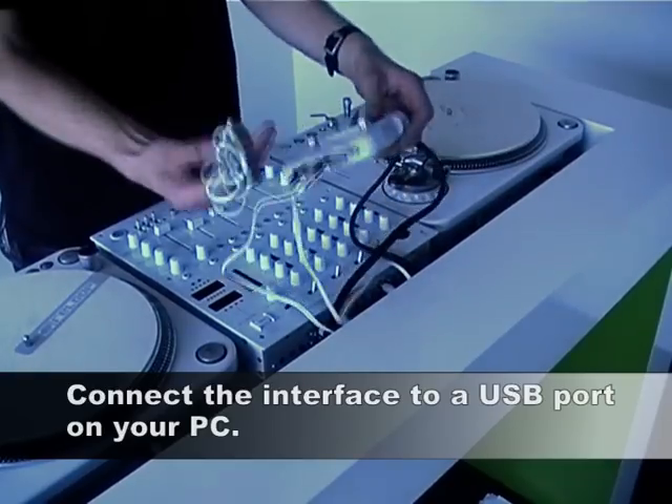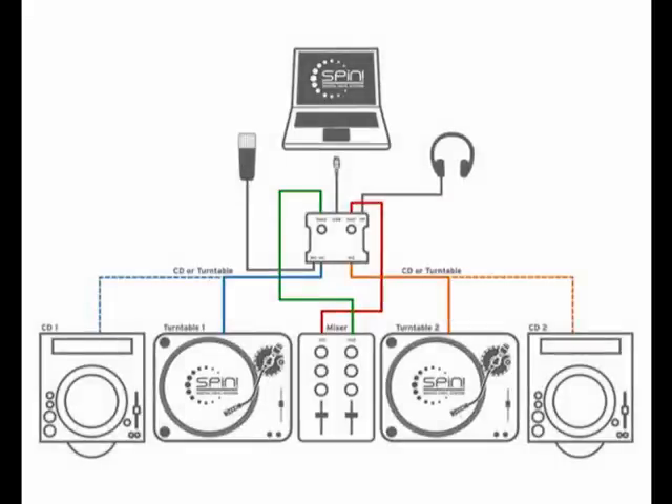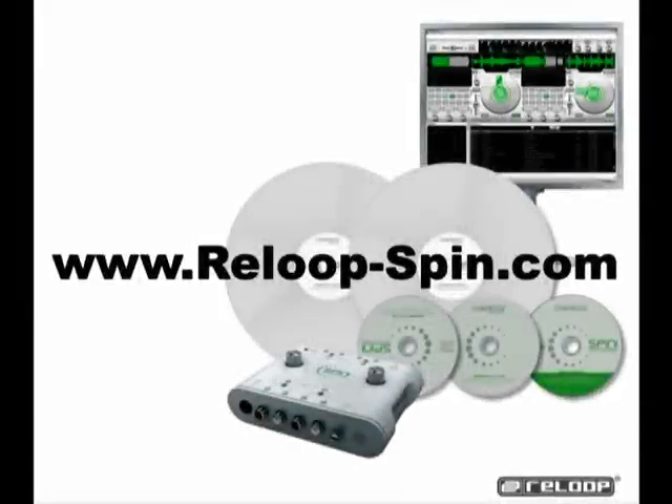That was easy, right? The last step is to connect the interface with your computer. Simply plug it into a free USB port of your PC. Since the interface is truly plug and play, the computer will recognize it and install the needed drivers all by itself.